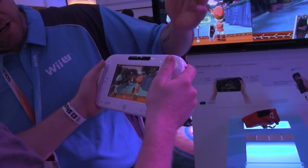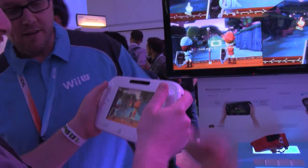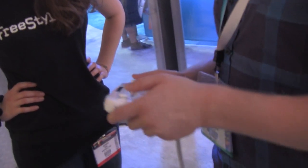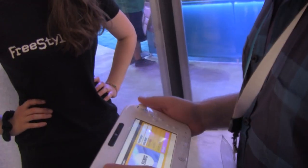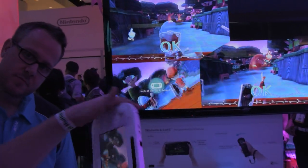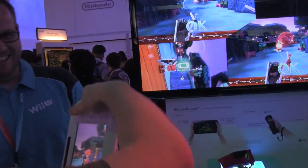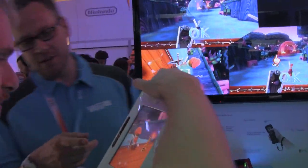So let's talk about the gamepad itself. First, let's put some fears to rest. It felt really comfortable holding, even with one hand. It's more comfortable than last year. The gamepad is comfortable to hold. The weight feels good in your hands and the buttons feel fine too.